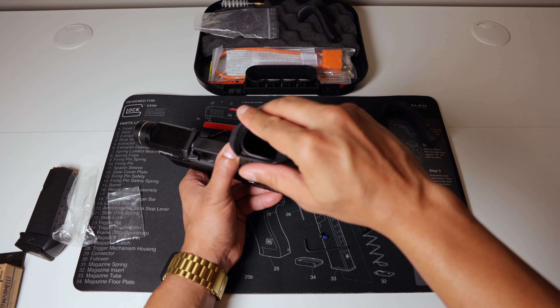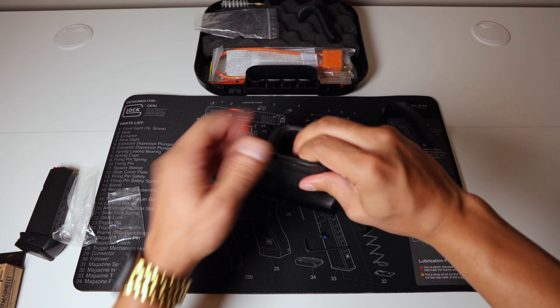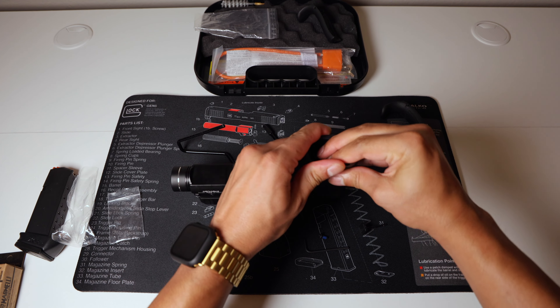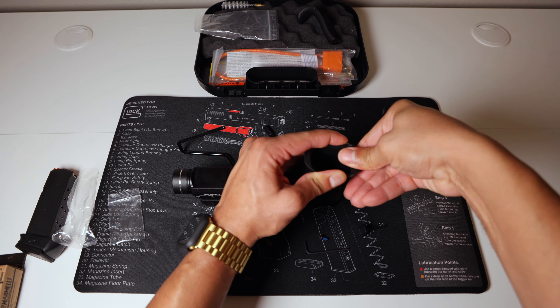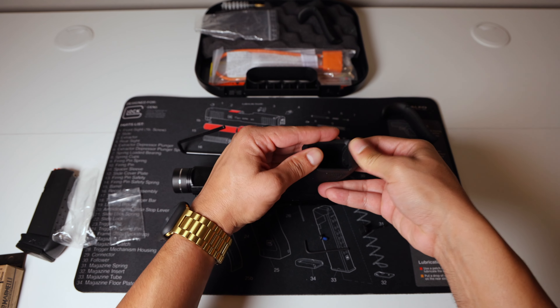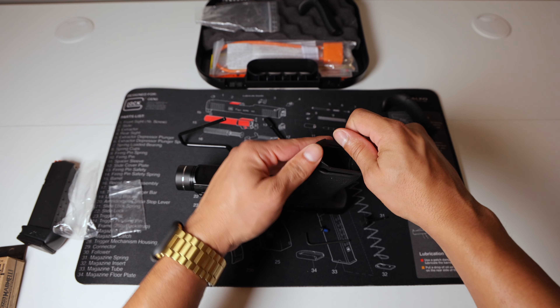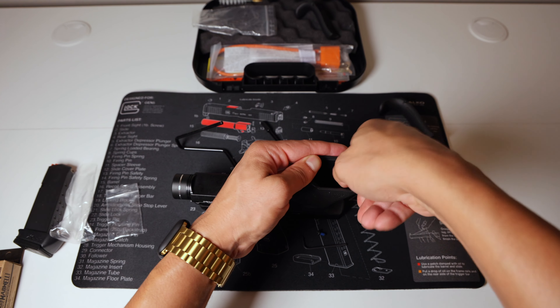It's really kind of self-explanatory. Just take this, slip it over the bottom of the frame like so. It's probably easier to do the front first and lift the back. A little tricky, but there we go — it's literally quick and easy. And of course, it's quick and easy to take off as well.